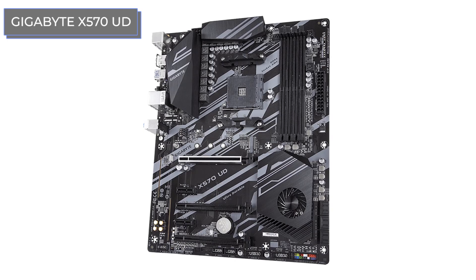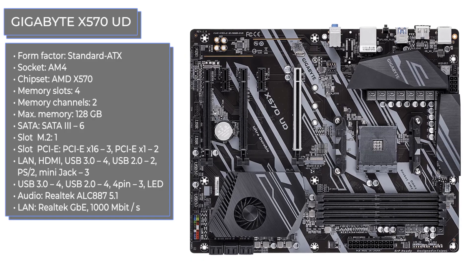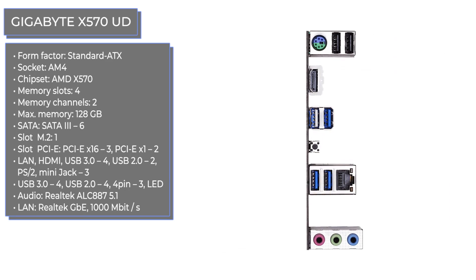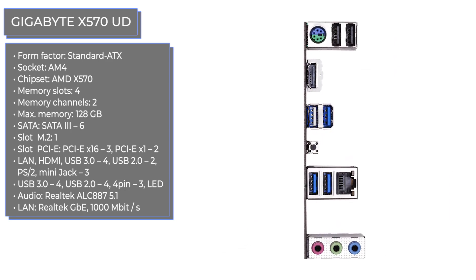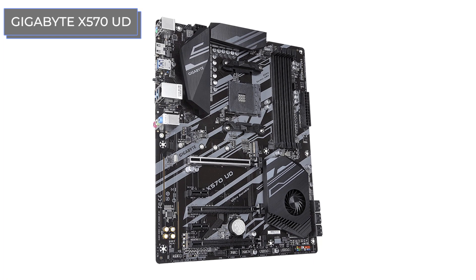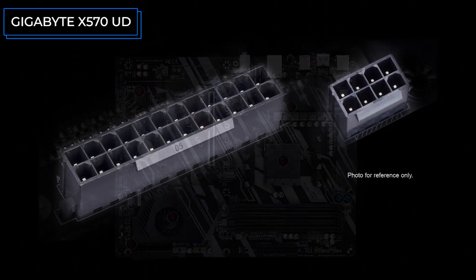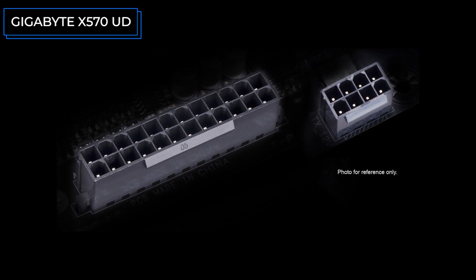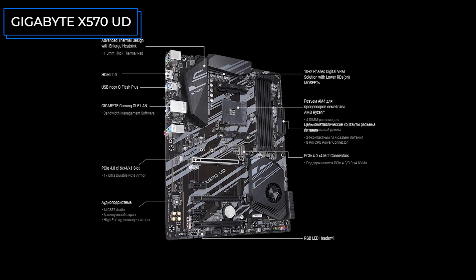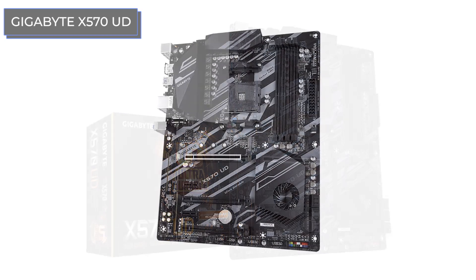The Gigabyte X570UD is one of the most inexpensive motherboards based on the latest top-end AMD chipset. It keeps the key features of this chipset, including support for the new version of PCI Express and compatibility with the expected Zen 3. What did the manufacturers save on? There is no built-in backlight, but the element base, connector layout, and cooling are at a very decent level, though the number of ports is a concern — only one M.2 slot, when at least a couple would be preferable given how modern games grow in size every year.